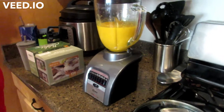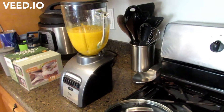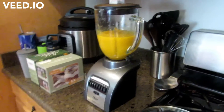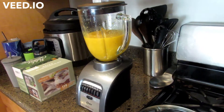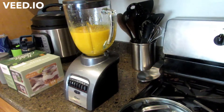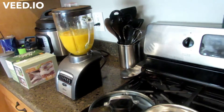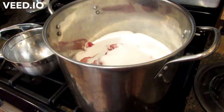We are making the scotch bonnet strawberry pepper jelly today. We have the strawberries and sugar in here and we just blended down the scotch bonnet with the vinegar — it came out to one cup of apple cider vinegar. The recipe calls for two quarts of strawberries, 15 scotch bonnet peppers, four cups of sugar, and four lemons. We did a triple batch, so we'll be cooking this all down.